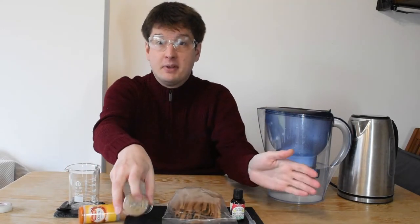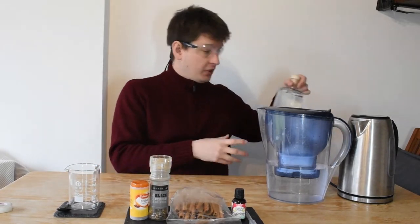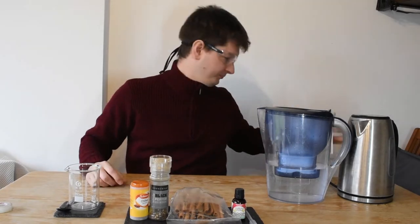All you need is some simple equipment: a kettle, a filter, and a well-stocked spice cabinet. The first challenge is that when you drink alcohol, you're probably used to feeling a burning sensation. So how do we recreate that?